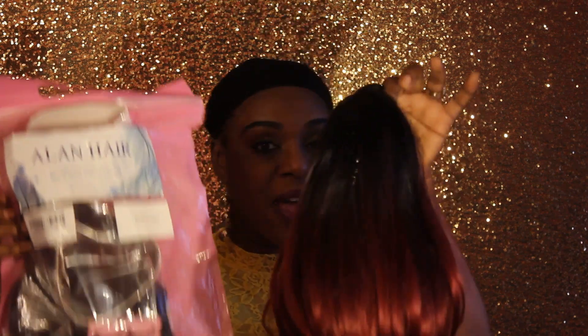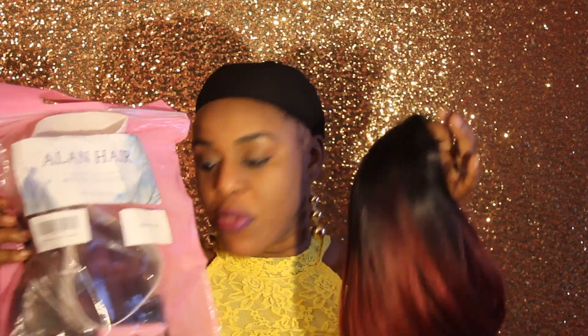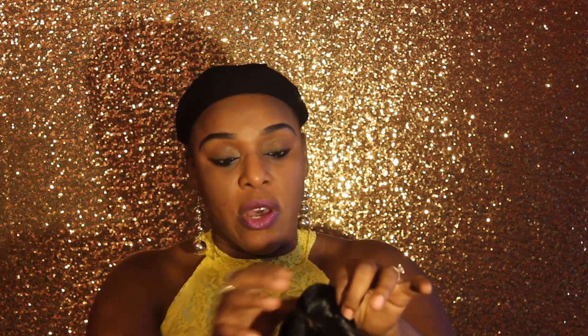I'm thinking of having a giveaway with the second one, or maybe saving it for a family member. I ended up with two of the same wig by mistake — I must have added two quantities instead of one. So that's how I ended up with both of them.